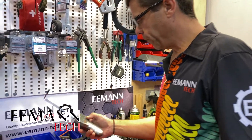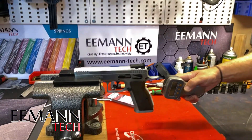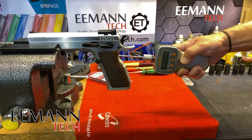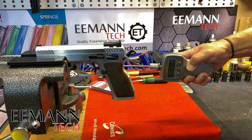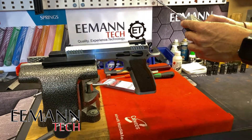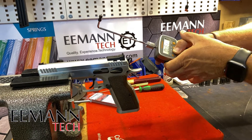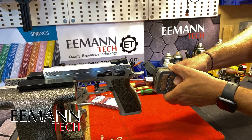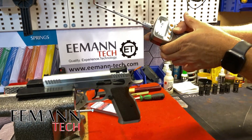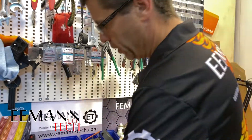This gun has had a few rounds through it — it's not a new gun but it does have standard parts in it. From feeling it before, I'm guessing it's around nine pounds. Let's try that — it's just hitting the nine to ten pound mark, just on 11 pounds. I'd say between 10 and 11 pounds.